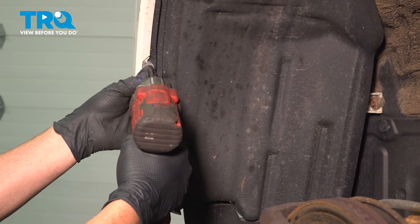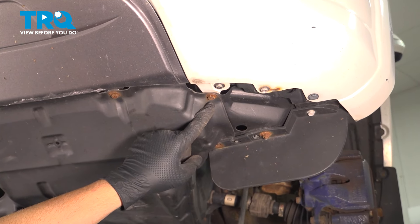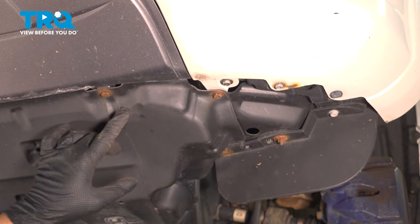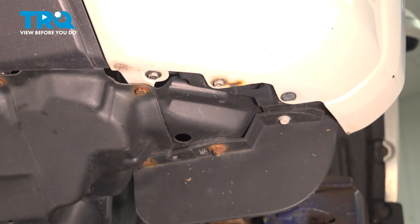Do the same for the passenger side. On the bottom side of the vehicle, if you have this lower splash guard, go ahead and use your 10-millimeter socket or Phillips head screwdriver to remove the screws across the front. On the bottom of the bumper, we also have a couple of 10-millimeter screws as well as a plastic retainer clip — you want to remove that as well.